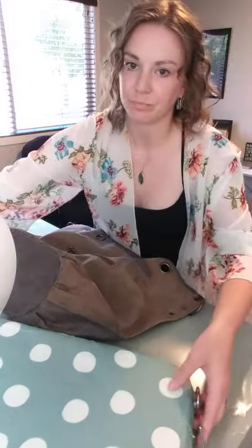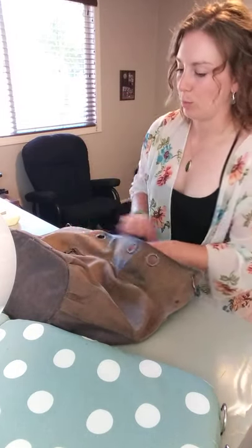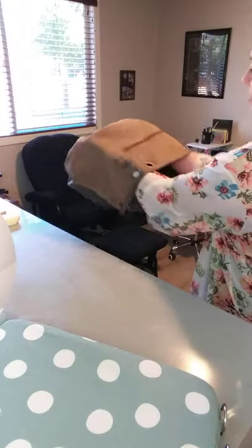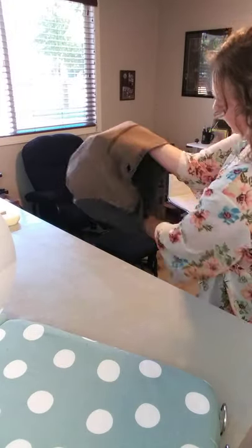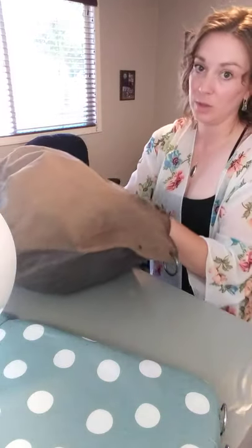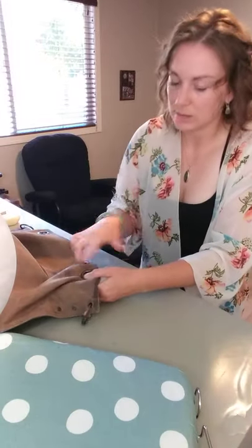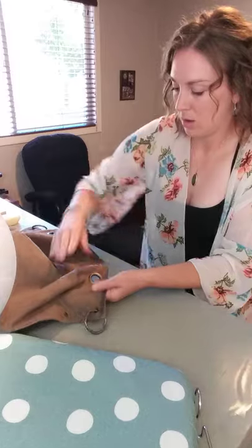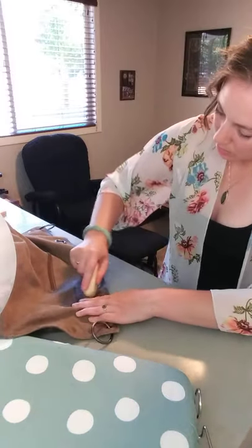What I was thinking would work really well is to have a full size ironing board. This one's not the best because it's super small. But if you had one that you could completely put inside the bag, then you wouldn't have to worry about this side at all and it would be a lot faster. So I'm just going to take this area flat on the table and take my bar.